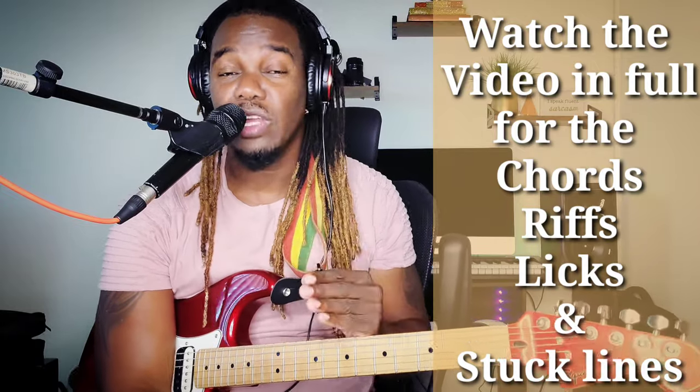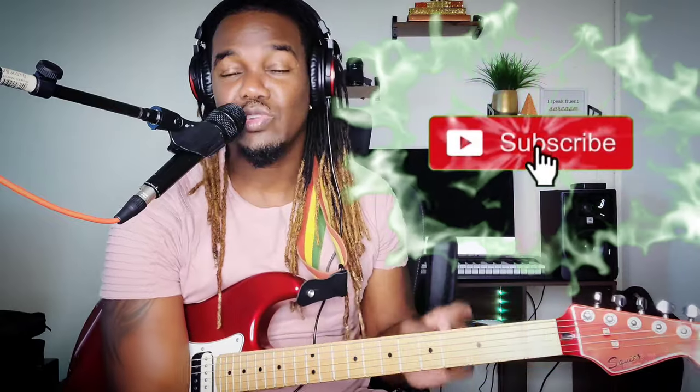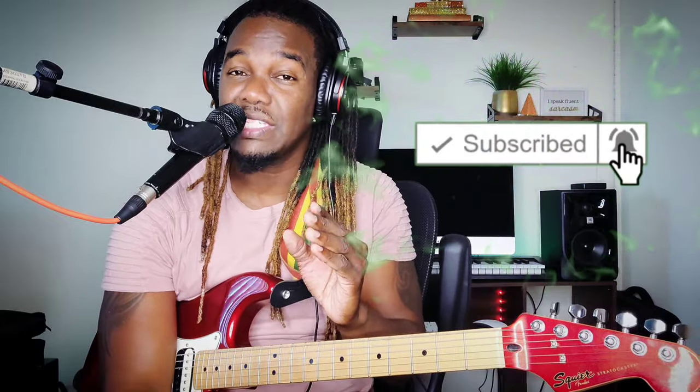Before we get into the tutorial, before we get into anything, I'm just going to ask you all to go ahead and hit the subscribe button down there, hit the notification bell, and also whenever I post a new video you will be notified. You'll be the first to know. And also hit the thumbs up button — I promise there's no spikes on it. It won't hurt. Don't be shy, hit it now.